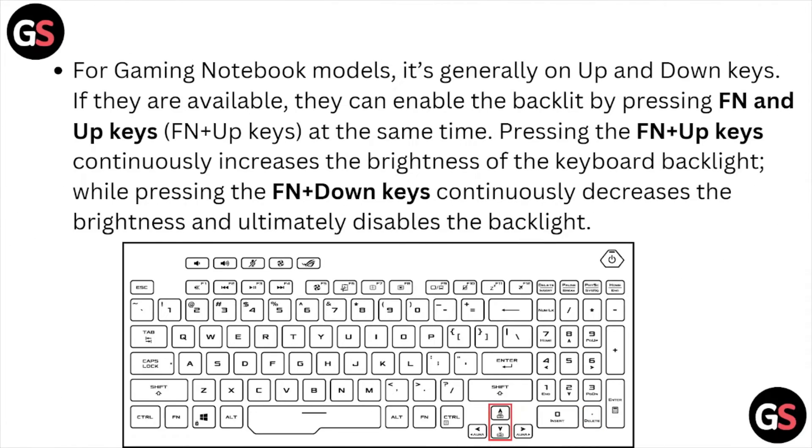For gaming notebook models, it's generally the Up and Down keys. If they are available, you can enable the backlight by pressing Fn and the Up key at the same time. Pressing Fn plus Up continuously increases the brightness, and pressing Fn plus Down continuously decreases the brightness and ultimately disables the backlight.